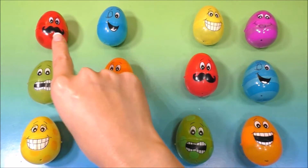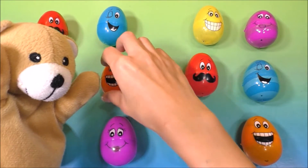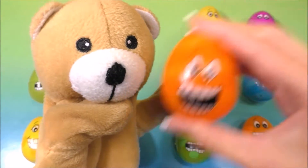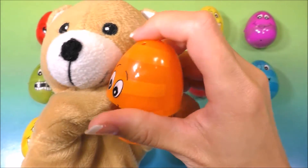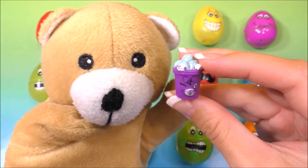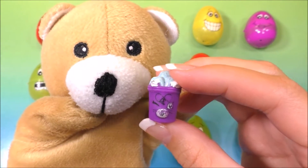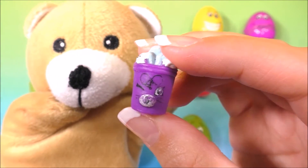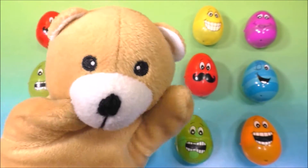Can you help me find the color orange, guys? Let's see — we have to find the orange egg. Here it is! Here's an orange egg. What's inside? I hear something. Alright, bear, you're gonna help me open this surprise egg. We have a Shopkins, and this Shopkins is a Petkins ice cream cup. Doesn't he look cute and yummy?